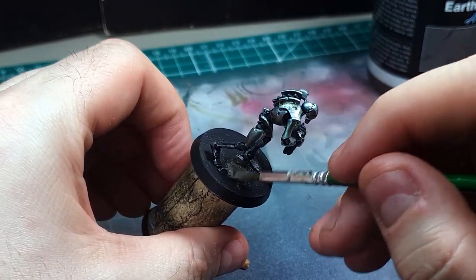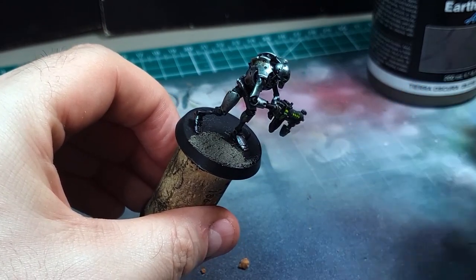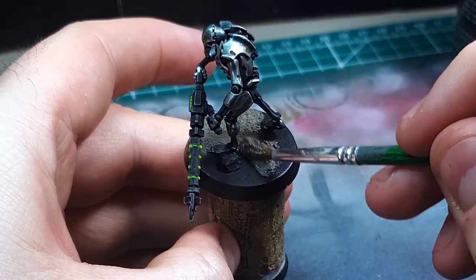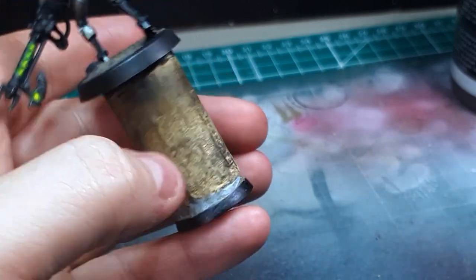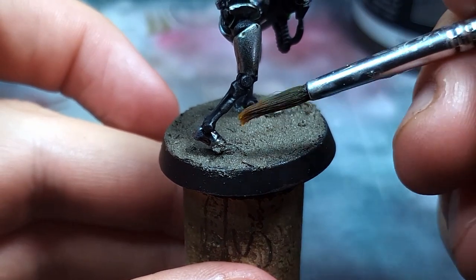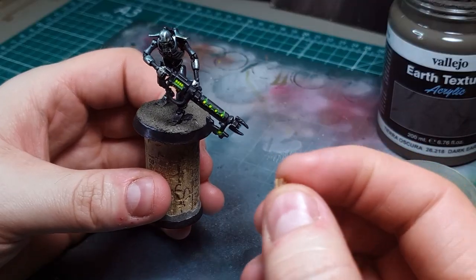With your rocks picked out, start laying down the texture paint. Because Mars is quite arid and deserted, you don't need to build up much texture, and a thinner layer will dry much quicker. I'd definitely recommend using an old junk brush for this step — the particulate in the acrylic will get caught in the hairs of a decent brush and it's just not worth it. Make sure you're butting the texture right up against the rock so it looks like it's resting in the sand rather than sitting on top. Work around the model making sure all the ground is at least a little covered. If you get too much on the foot, just use a damp brush to wipe it away.